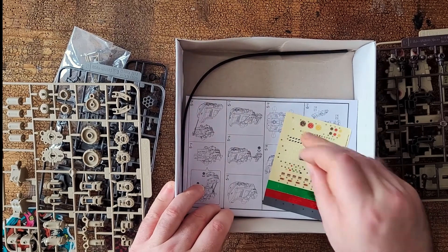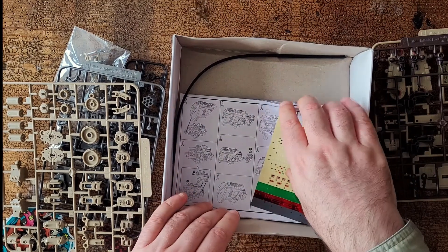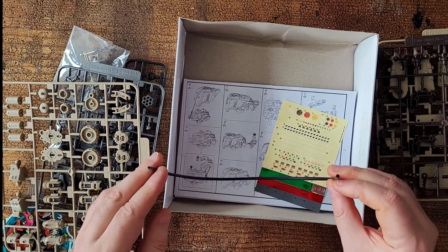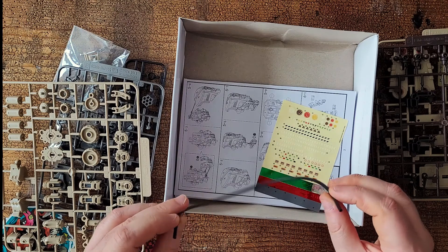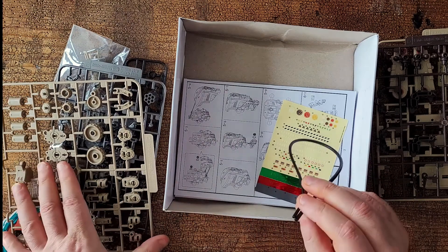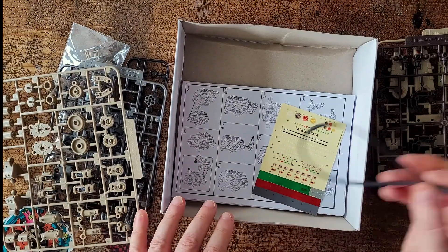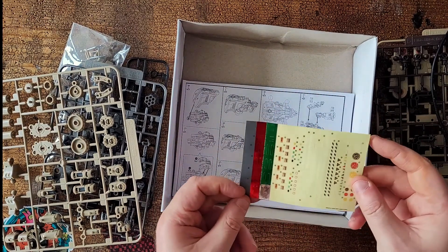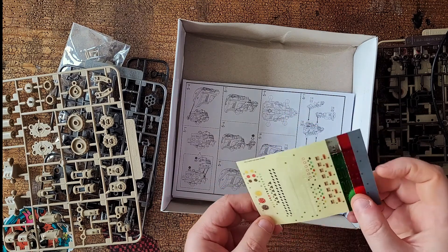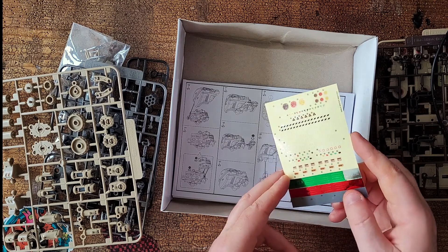Whilst the box has suffered a little in transit, the only thing that's come off is that — this goes back to sprue B. And we've got elastic tubing. So I've got plastic tubing here to link up weapons or hydraulics or who knows what. All the finish — stickers rather than decals, which I may or may not use. Some of these look quite cool though. Metallic green finish and red finish there.